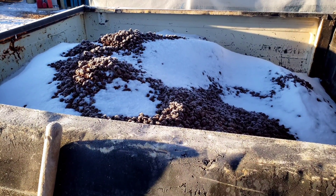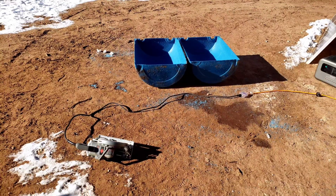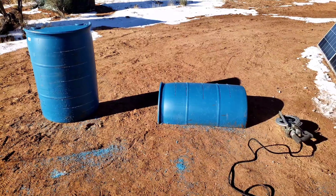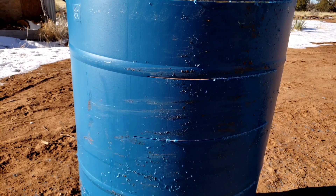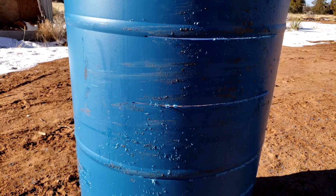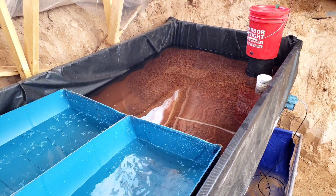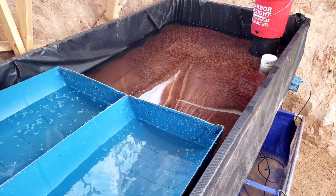I only spent about thirty dollars on all of this rock and I'm going to have some left over. I'm cutting a barrel in half so that I can keep separate water lettuce and duckweed inside of my aquaponics system so it doesn't mix in with the rest of the grow bed. This system should allow me to grow plants for my pond as well as filter out algae in my aquaponics system.